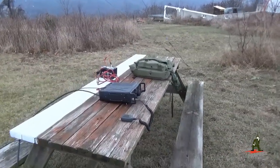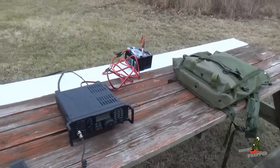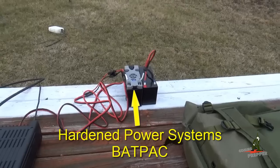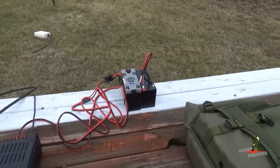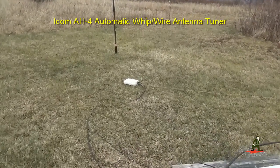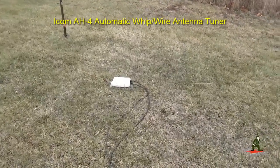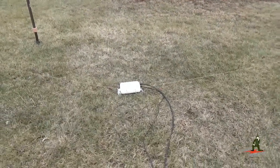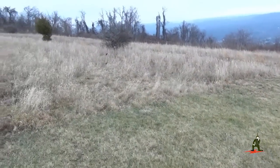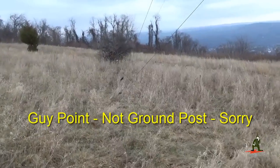We've got everything set up here. The ICOM IC7200 HF radio is powered up. We've got two sealed lead acid batteries — one of them is equipped with a hardened power systems back pack so we can monitor our voltage. What we set up here is a delta loop antenna. We're using the AH4 automatic antenna tuner by ICOM sitting there on the ground, connected to a multi-strand antenna wire coming out horizontally about 25 feet to a ground post.